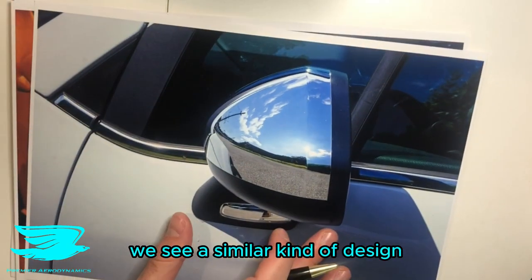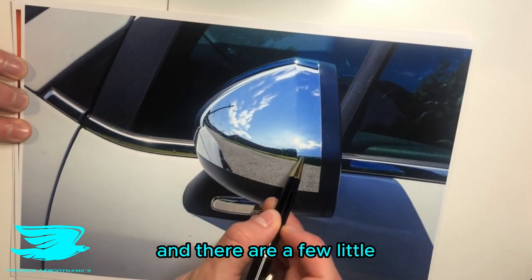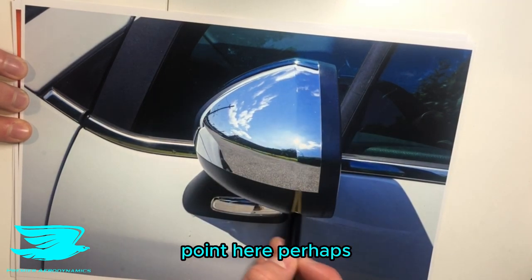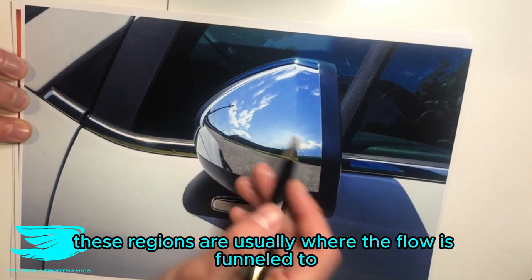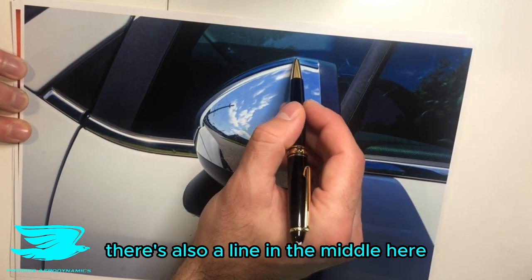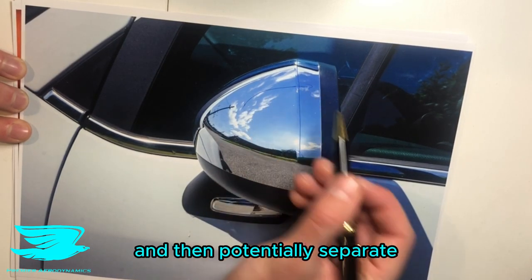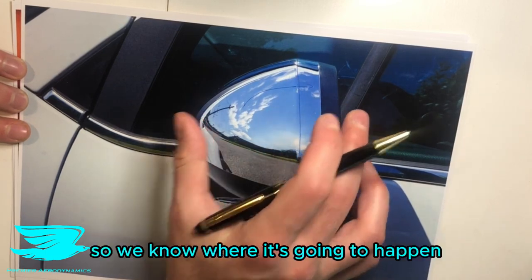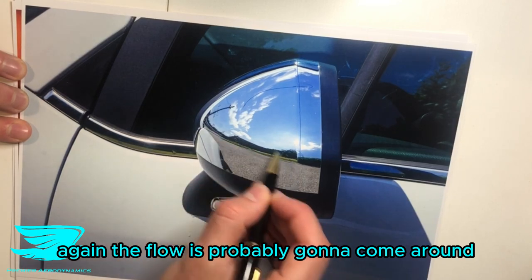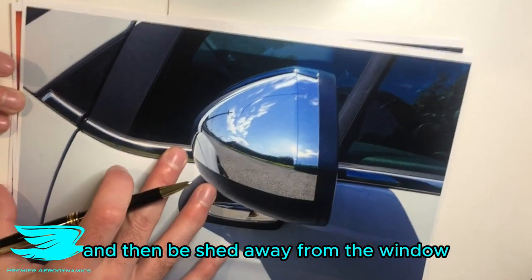Looking at another mirror, we see a similar kind of design but a little different. It's curved and there are a few small points — one here, a point there, one here, and one down here. These regions are usually where the flow is funneled to and separates. There's also a line in the middle where the flow comes along the mirror and reaches this point, potentially separating. So we have a controlled separation line — we know where it's going to happen, and we can control where the flow goes from there, shedding it away from the window.